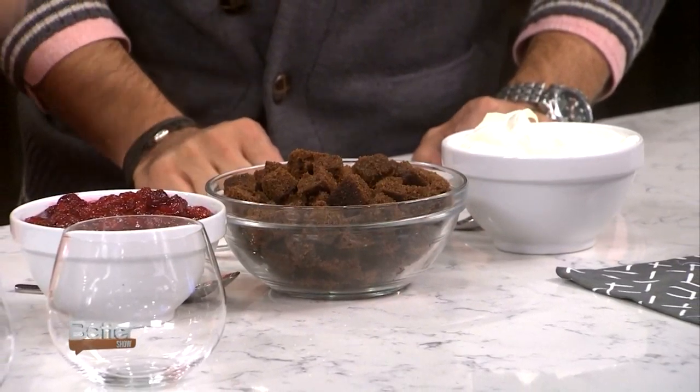Better Homes and Gardens senior deputy food editor Nancy Hopkins is going to show us how we can use our leftover cranberry sauce to make a delicious dessert recipe. I see brownies — I came at the right time! Could be brownies, but guess what this is? Gingerbread!